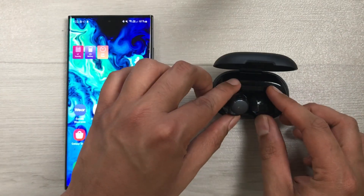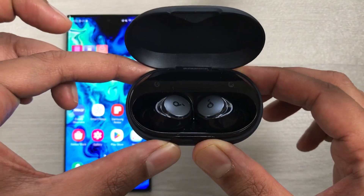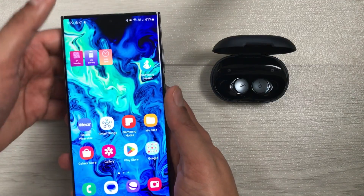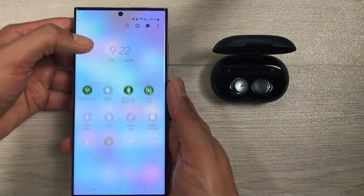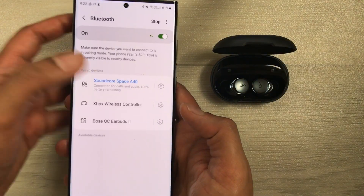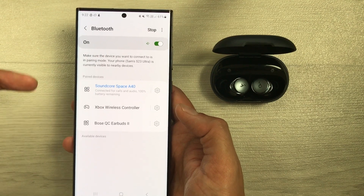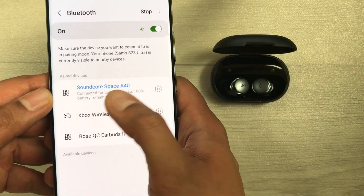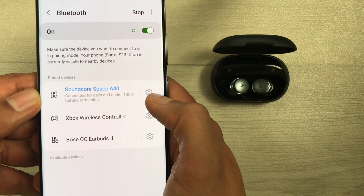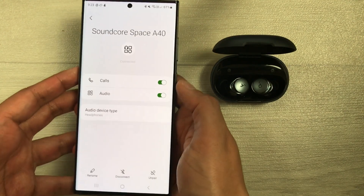Put your earbuds inside the charging case and keep the charging case open. On your mobile phone, open the Bluetooth settings — I will just press and hold this Bluetooth icon and it will open the Bluetooth settings. Now in the second step, you will see Soundcore Space A40 is connected to this device, and there is a settings icon in front of it — just select it.